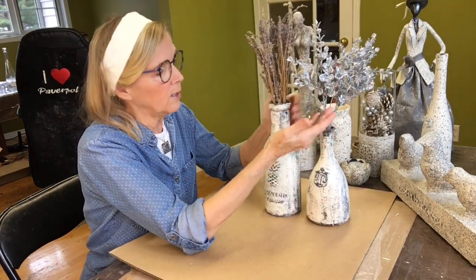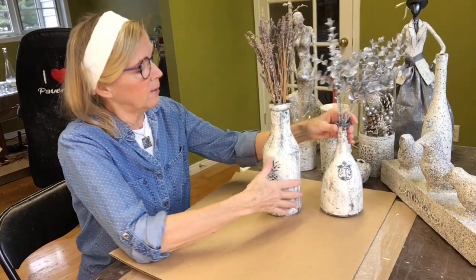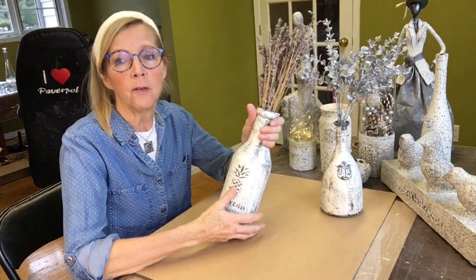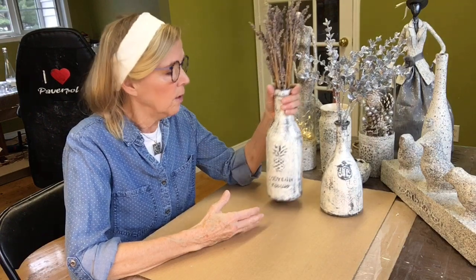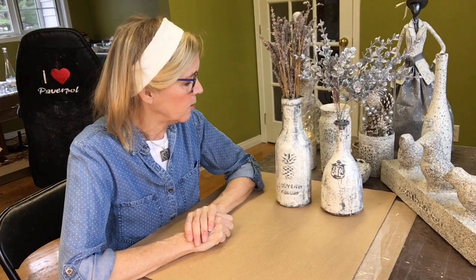I change the decorations inside — this one would look more Christmassy. In the summer you can use some dry flowers to decorate them, or whatever you have on hand depending on the season. We will do the demonstration. I work for Pavapol in Canada — I'm the importer for Pavapol Canada. You can find all the products on our website, and the distributors are listed there as well, in every province in Canada.